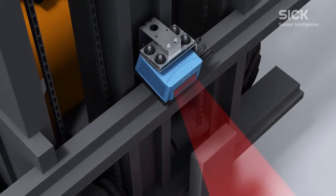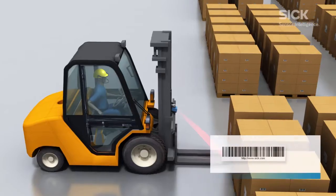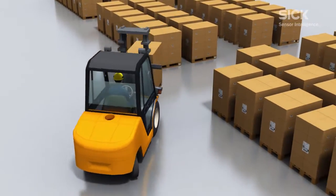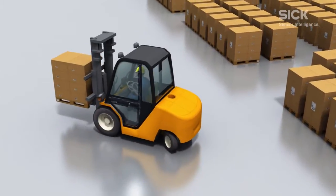When mounted on a forklift truck, the scanners used are also protected by a shock absorber. The inclined position of the barcode scanner and the action of approaching the pallet ensure that the full height of the pallet is detected and the barcode to be identified is read.